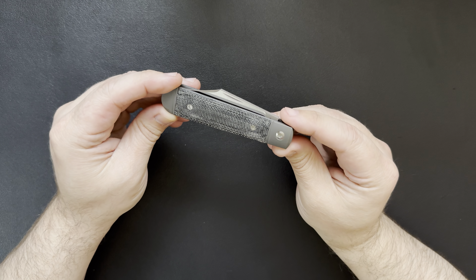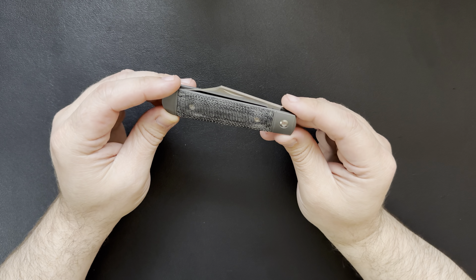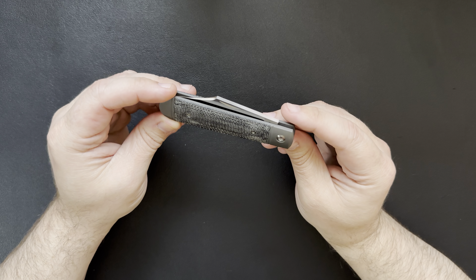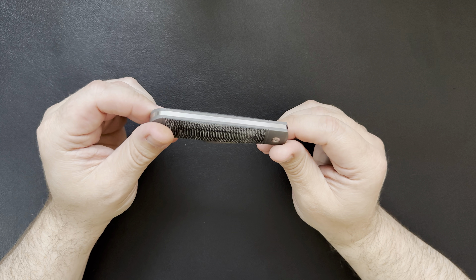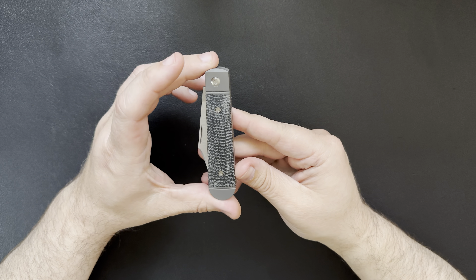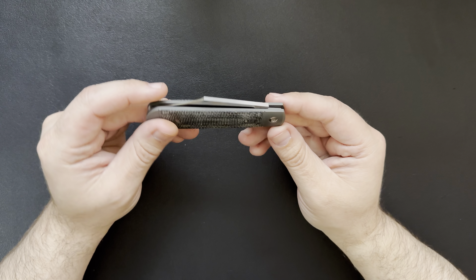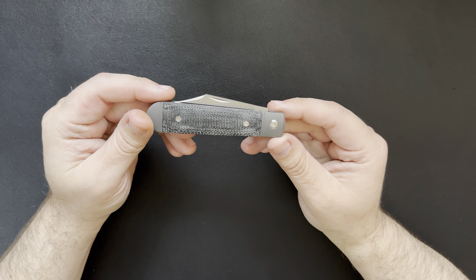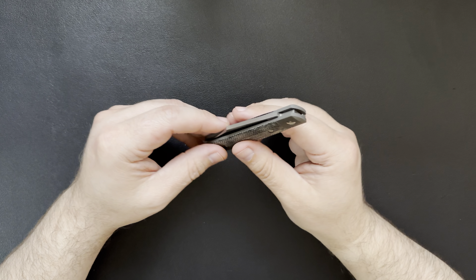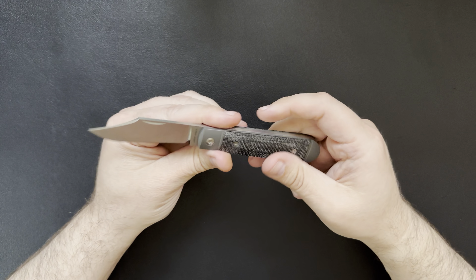I'm definitely excited for this one. I've been watching a lot of videos on Jack Wolf Knives — the different models and styles — and I've been on the edge of pulling the trigger on one for a while. This model came out last month, I watched a few videos on it, thought I'd really like to have it, and finally decided to pull the trigger. I'm super happy that I did — it's just a phenomenal knife and I've been playing with it non-stop since I opened it yesterday.